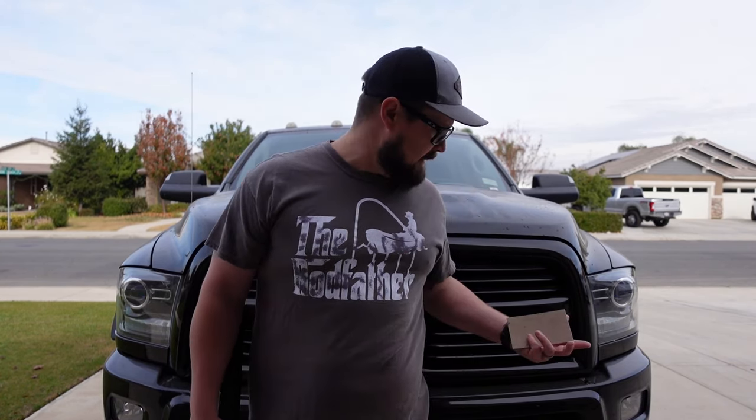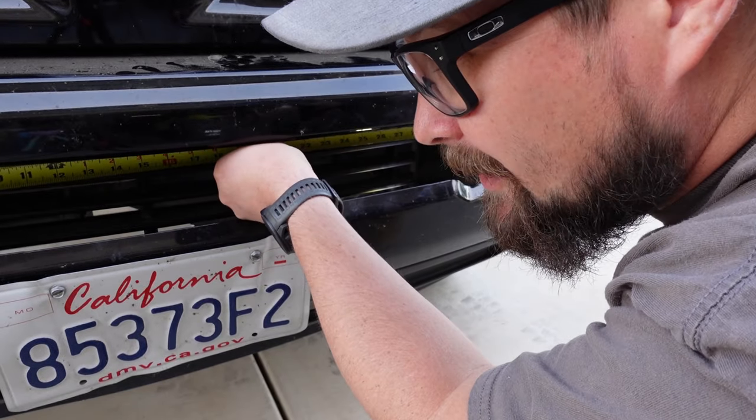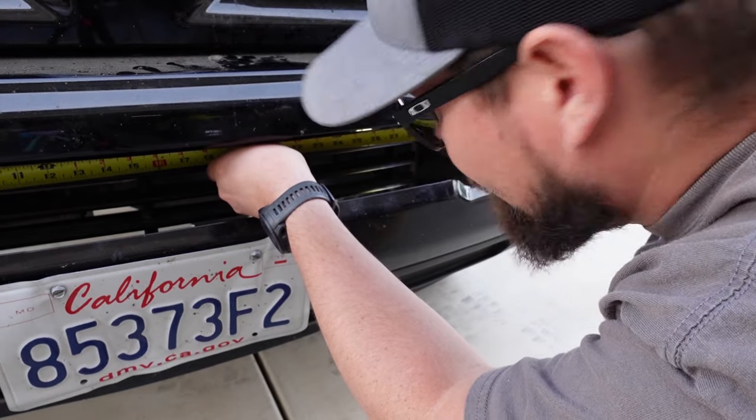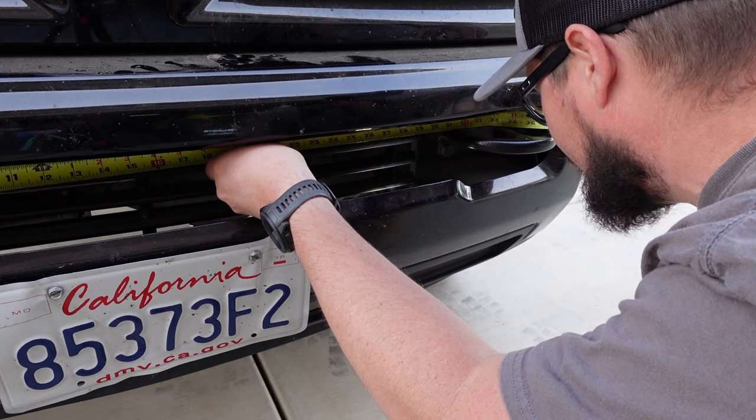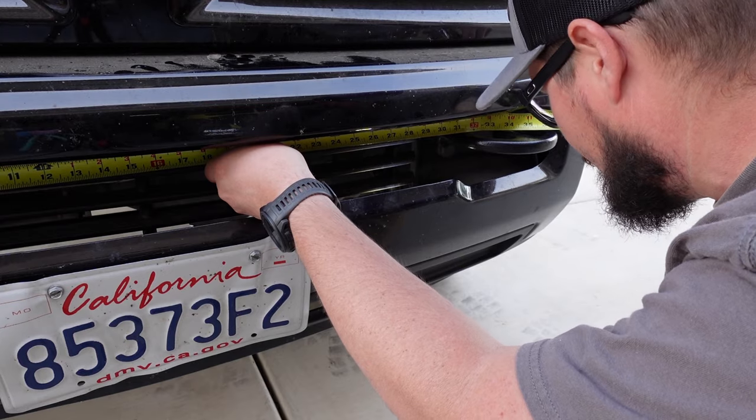I'm going to show you how I'm going to mount this on the front of my truck, and I'll actually show you two different ways to mount these because there are different options. I'm mounting both off the tow hooks — one will have brackets on the tow hooks and the other will be mounted to the tow hooks themselves. My tow hooks are exactly 31 inches apart.